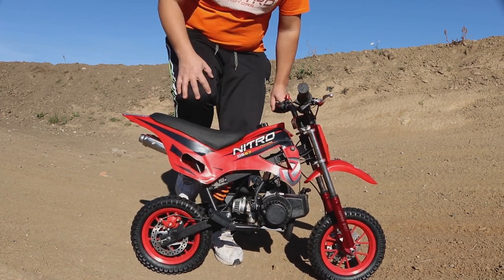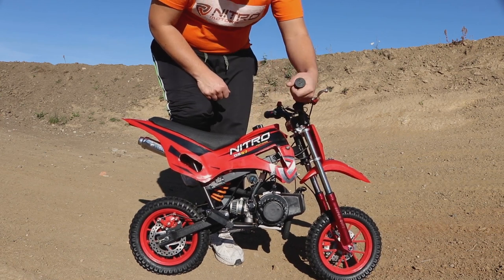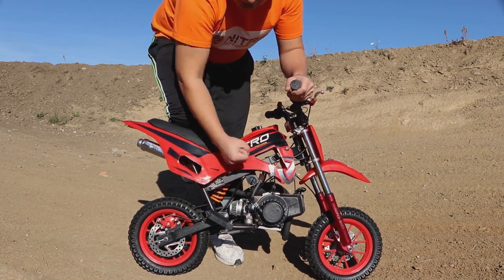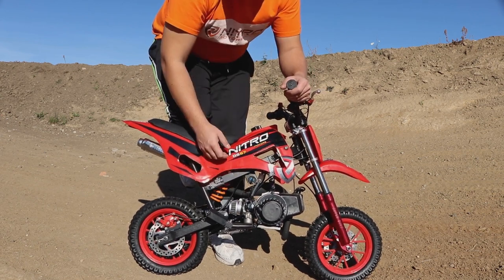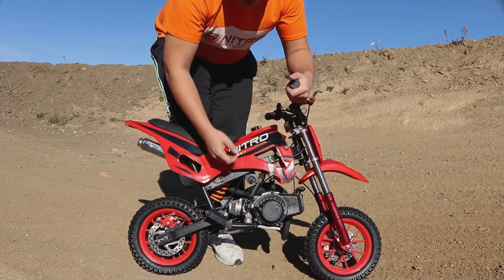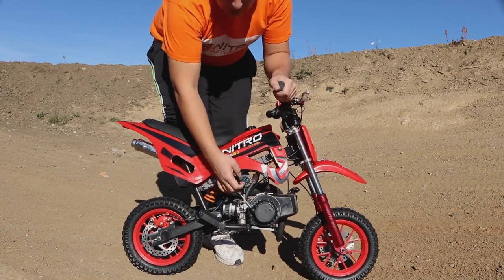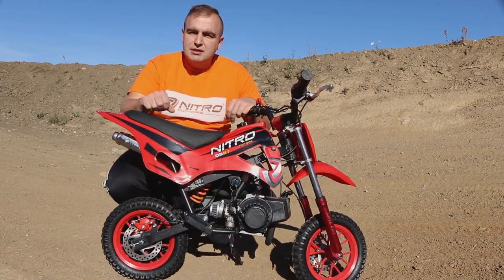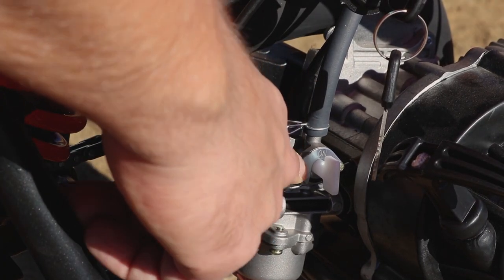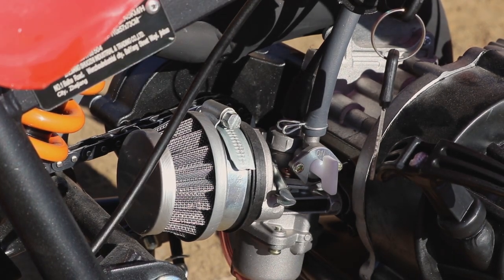To start the bike, put your right knee on the seat to hold the bike, your left hand on the throttle, and pull. This is an easy pull start — you don't have to pull aggressively, just pull gently until the bike starts. You may need to twist the throttle a little bit at the same time while pulling. When you hear the bike start, pull the choke lever all the way back down. In this position the choke must stay when you use the bike.